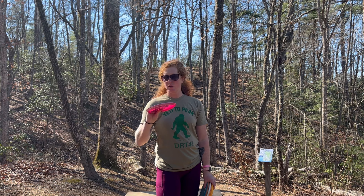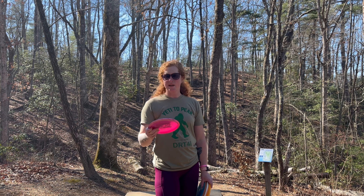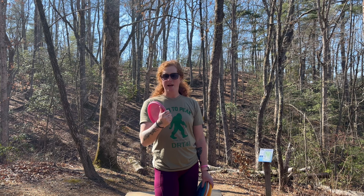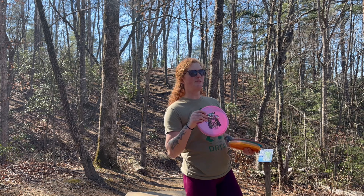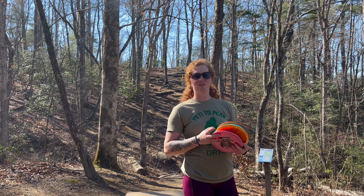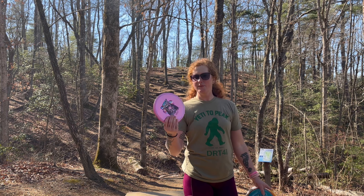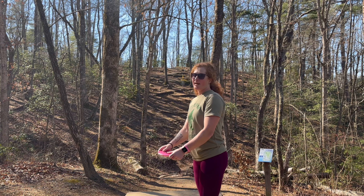The Bobcat feels like a quicker overstable approach disc — it feels amazing, flies with a really nice stability. If I were to go out and play a one-disc round I might consider just playing with a Bobcat. As it is, trying to fill two slots when I have two discs that are already perfect for those slots doesn't fit my personal game, but the Bobcat — or Bob Marley Cat — flies absolutely amazing. Let's try to put it in the basket.